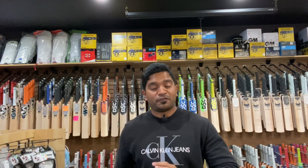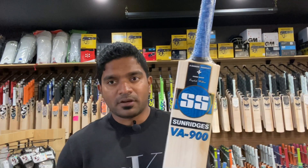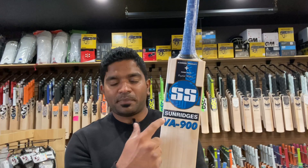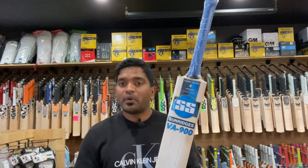Hello ladies and gentlemen, this is Jinto from US Cricket Store bringing you the last episode of the series under the VA900 that we got in stock. The last series I want to showcase is called the Matrix, launched with lovely blue decals — my favorite color from the lot we received. You might have seen Nitish Rana from Kolkata Knight Riders playing with these decals right now in the IPL 2021 UAE leg.